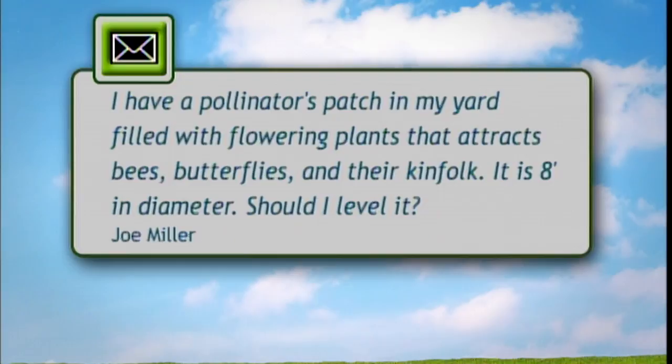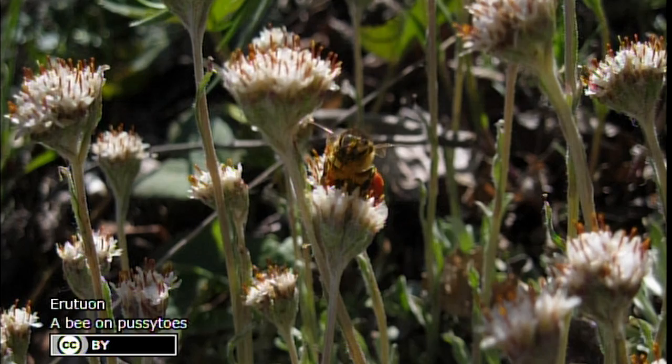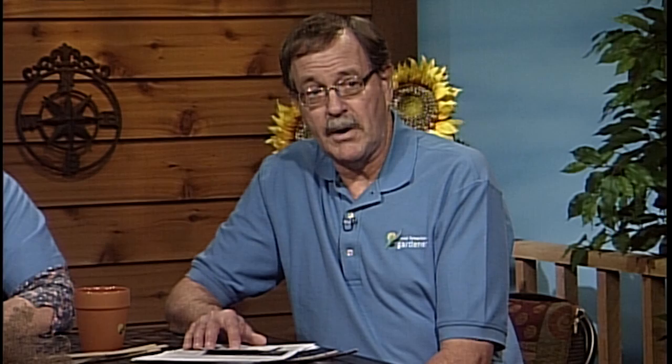It's about a pollinator garden — gardens that have flowers with pollen that butterflies, bees, beetles, and other insects would use, including hummingbirds. They're very helpful for the environment. This person is wondering when they should cut the pollinator garden down, and I would recommend doing this in the spring. Don't do it in the fall because you'll destroy a lot of insect habitat — they're overwintering in the plant debris. Leave it until spring. Pollinator gardens are easy to construct and winterize, and preferably native-type flowers will naturalize and provide good habitat for insects.